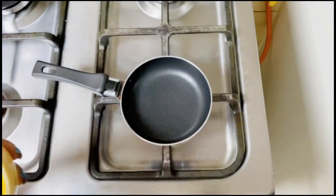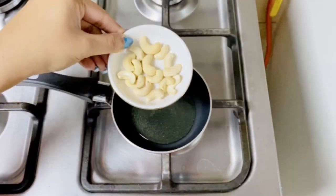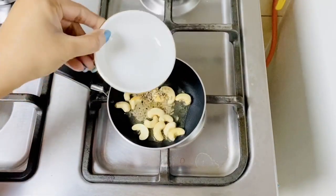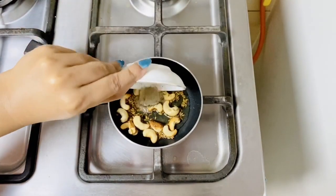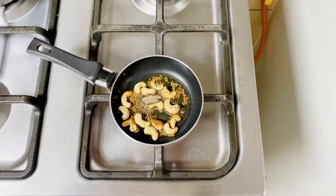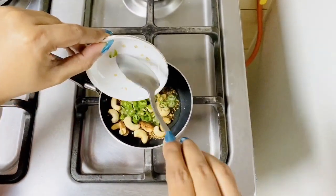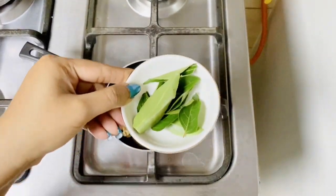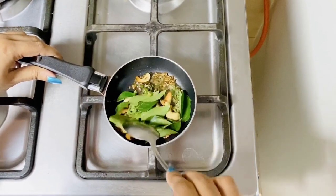Meanwhile, we can do the tempering. Add half tablespoon of ghee, then add cashew nuts, cumin seeds, and whole peppercorns. Since I don't like biting into whole peppers, I used black pepper powder instead. Add 2 finely chopped green chillies, then add the curry leaves — wow, smells great!